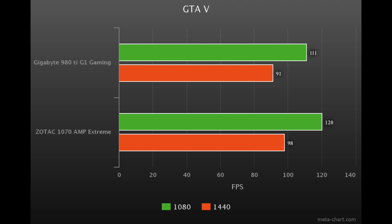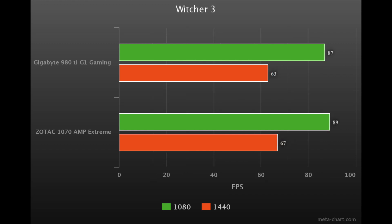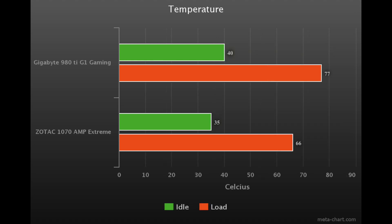As you can see, the 980 Ti G1 Gaming from Gigabyte and the Zotac 1070 were pretty close on all the benchmarks. The 1070 only beats it by a few FPS, with the exception of GTA 5 and Far Cry 4, where it was beating it by about 10 FPS or so in 1440p.